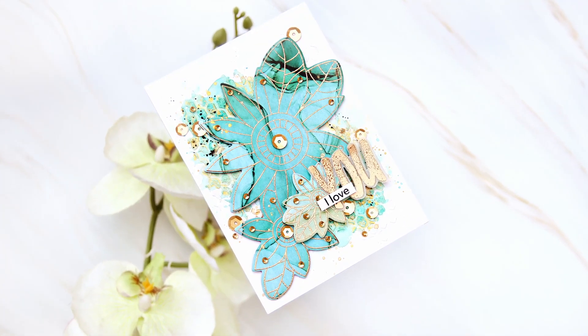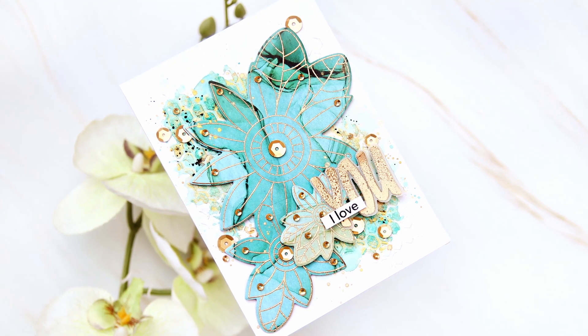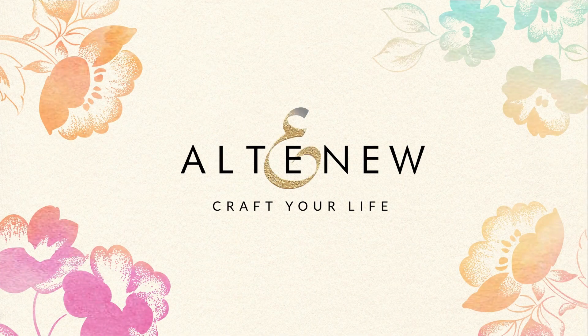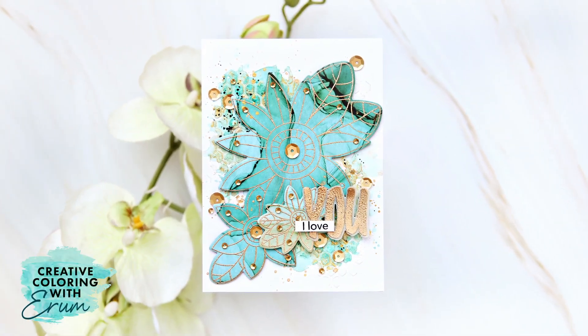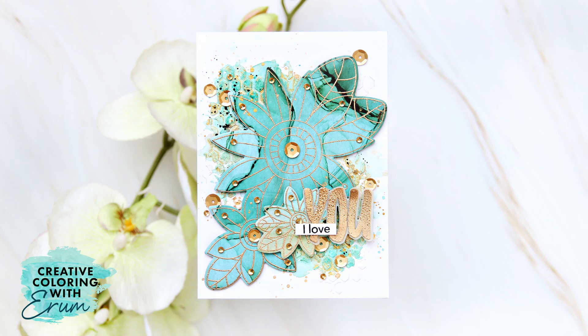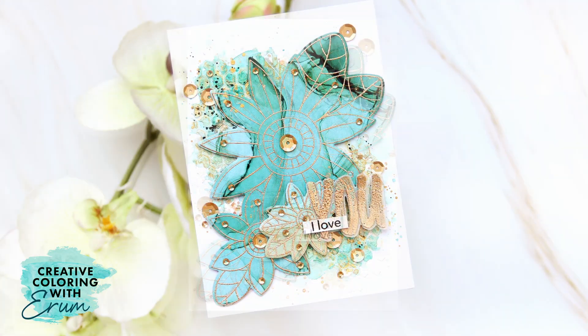Today I'll be sharing with you how to create this easy mixed media card. Hello and welcome to Creative Coloring with Iram. Today I'm sharing a very easy card. It looks gorgeous and is super sparkly.